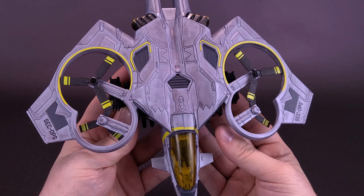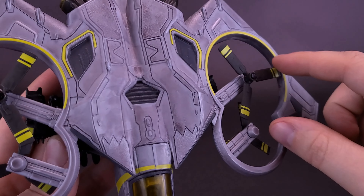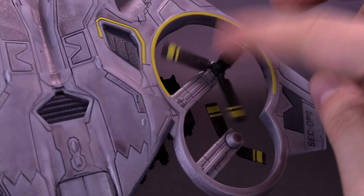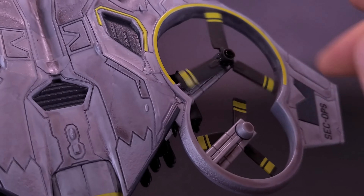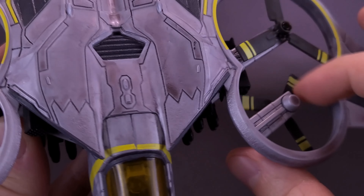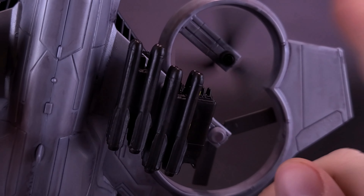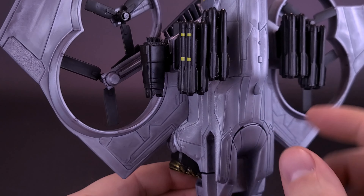If you're asking whether any of those fans spin — yes, they do. Each one of these fans spins very freely. You can just flick it with your finger and have the propellers spin. You have to do this manually; there isn't any button you press to make them spin independently. The smaller one can also be spun from the bottom. Both fans spin, and you can do the exact same thing on the other side as well.